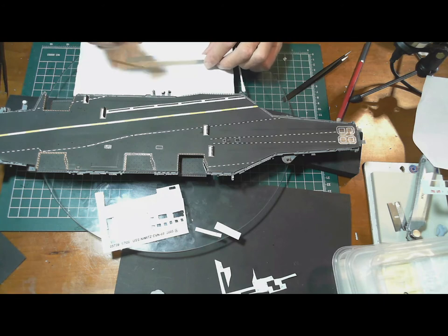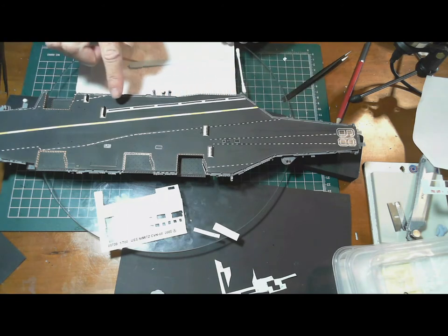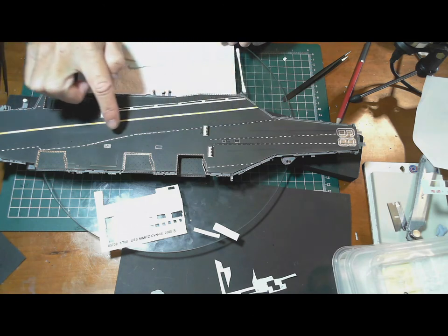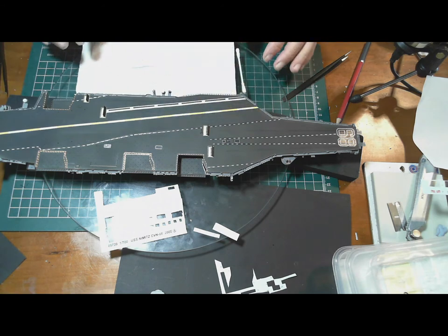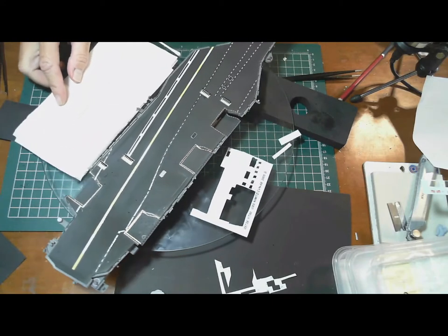They go on hopefully easily like that. I've only got this side to finish down to there, and then one more line here, and that will complete the deck. There's also a white spot across the bottom of the deck stripe.